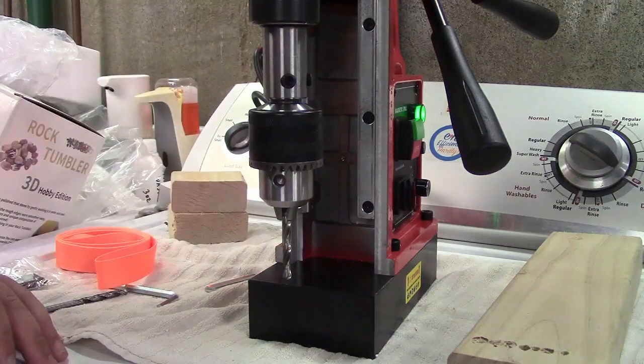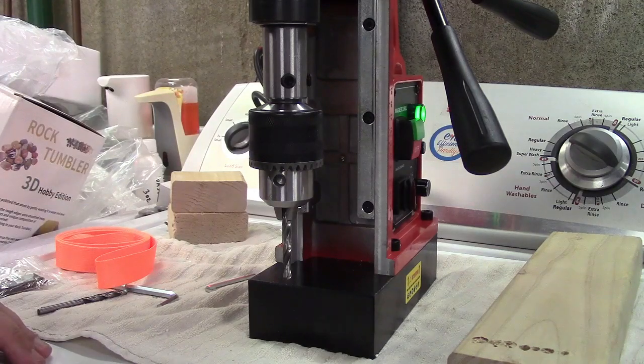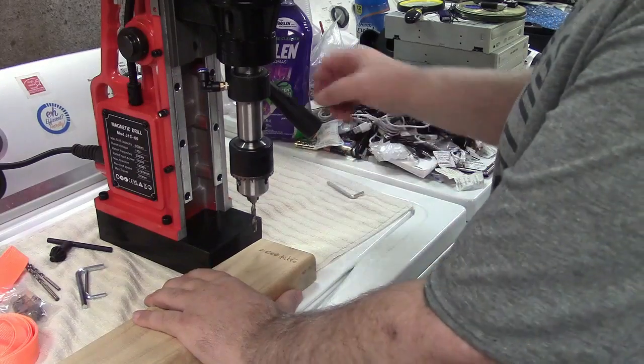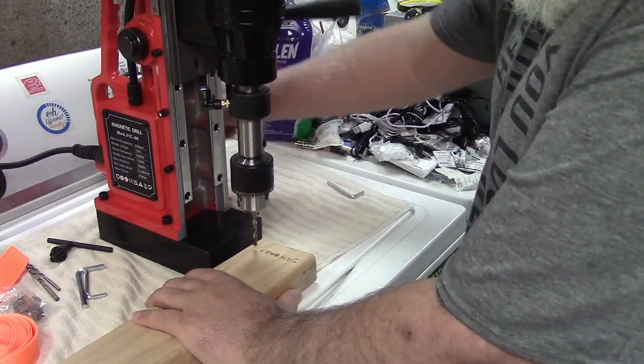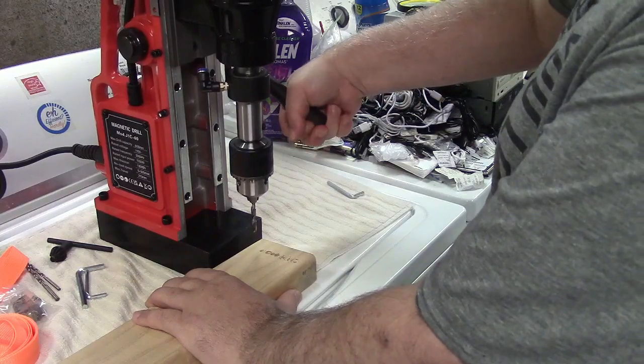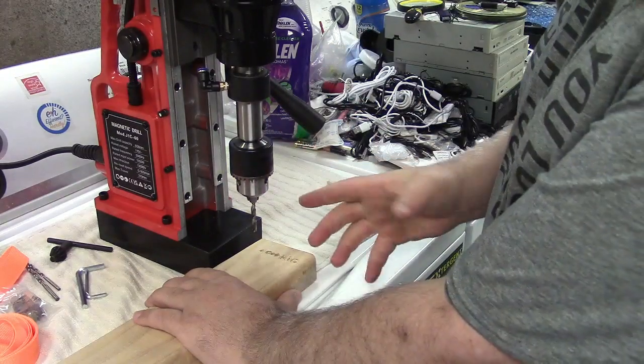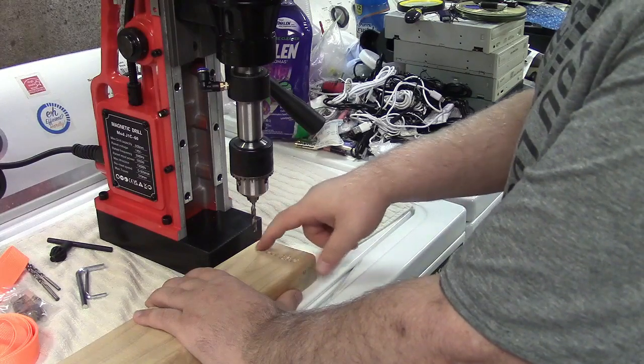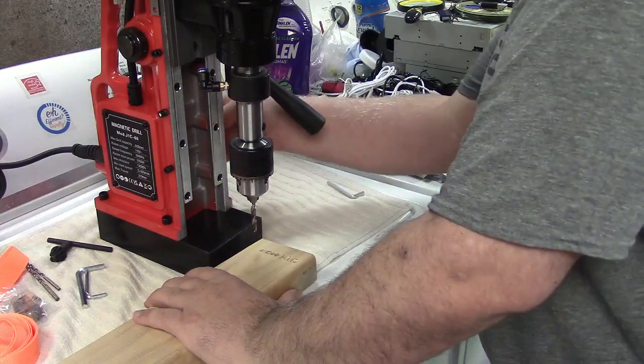If that bit comes loose you can either get stuck in the material or possibly cause a hazard. To actually drill, you want to put the piece in place and find out where you're going to drill. I'm only going to drill part way because this is not the right setup for this, but we'll see another hole appear. I'll go ahead and turn it on.